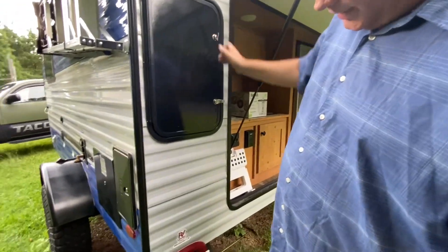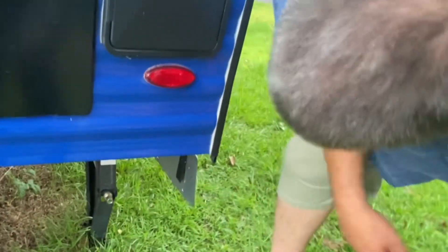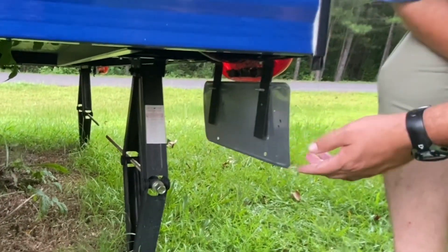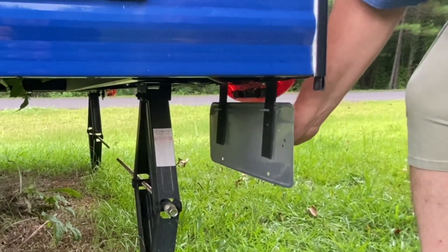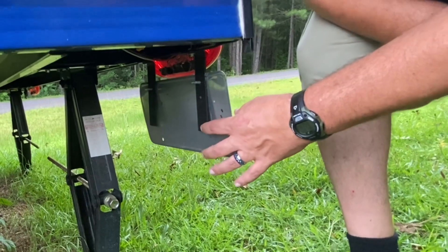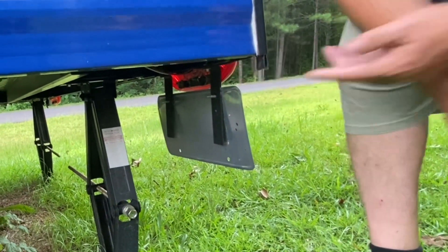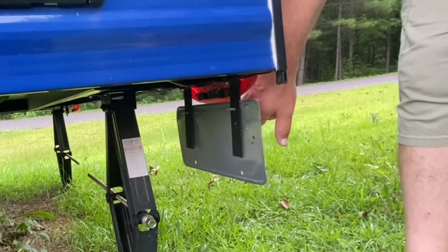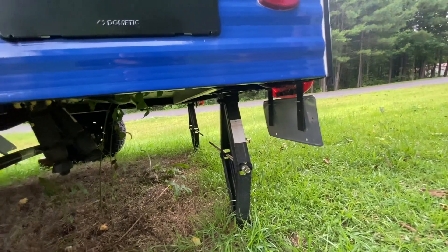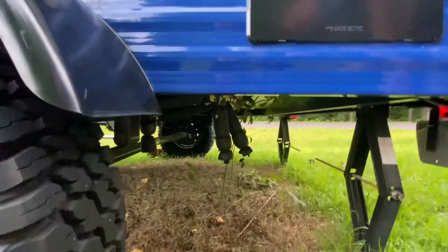The next modification is down here at the license plate tag holder. From the factory it was plastic, and I didn't like having a plastic mount with the tag hanging down. So I took some strips of flat metal, bent them, and attached them in the same holes where the original plastic tag mount was.